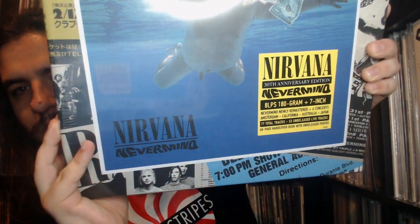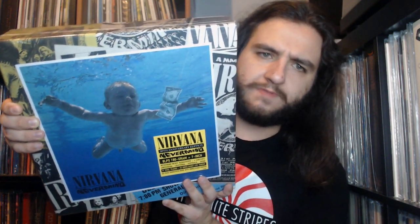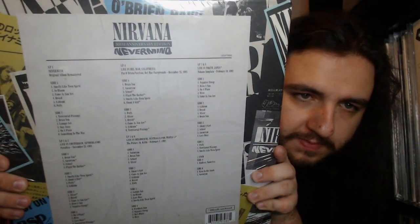We are going to unbox it here on the channel — and here it is, still sealed. There is the hype sticker, which states: Nirvana 30th Anniversary Edition, Nevermind, 8 LPs, 180 gram, plus a 7-inch. Nevermind newly remastered, plus four concerts — Amsterdam, California, Australia, and Japan. 77 total tracks, 53 unreleased live tracks, and a 40-page hardcover book with unreleased photos. The front of the box is nicely designed with the album cover featured in the center with various posters and advertisements forming a collage-like border.